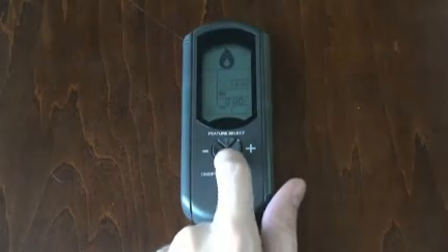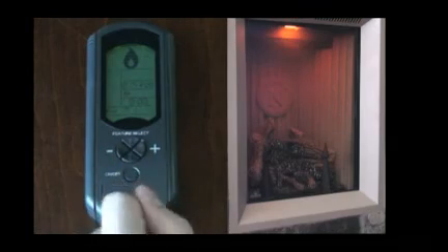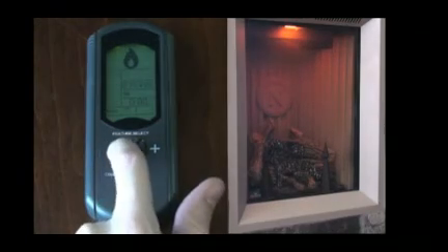Moving the cursor down to the auxiliary position will access control of the nightlight feature in the fireplace. Press the plus button to turn the light on, or minus button to turn it off.